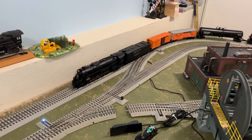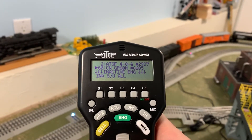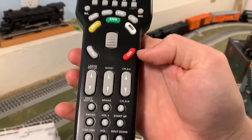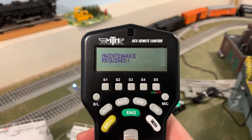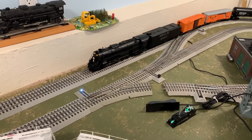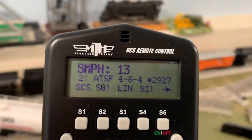With the DCS it's running better than it did in conventional. All you have to do is select your engine — you can choose between the two. Let's get that steam engine firing up first. So you select it and do a startup, and off she goes. It says maintenance required — that's just a reminder based on the number of hours you've run. And off she goes. Scale miles per hour — let's get it going. I like that, so I'm kind of in that 13 to 15 range.